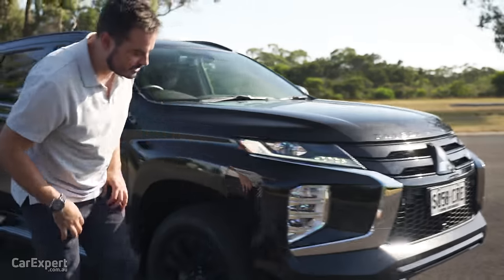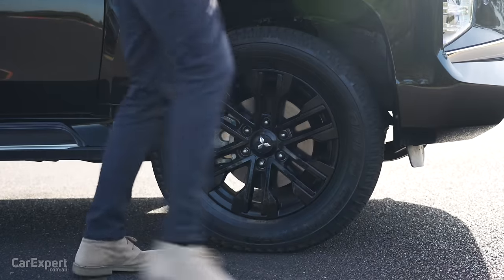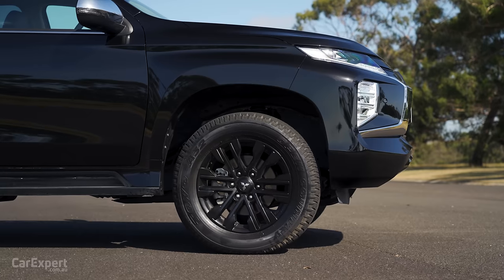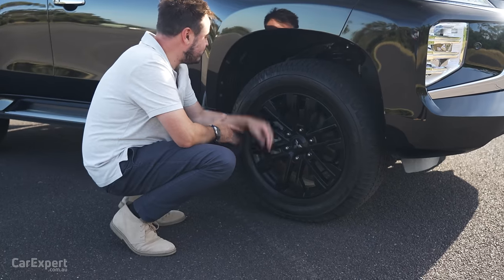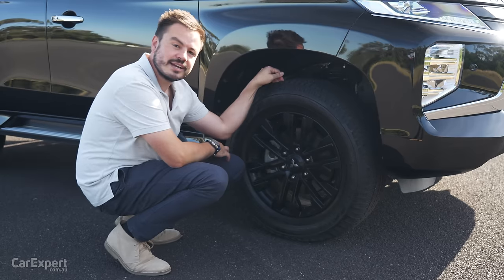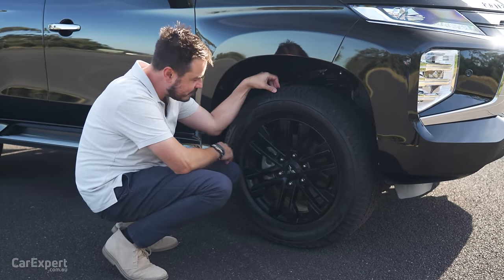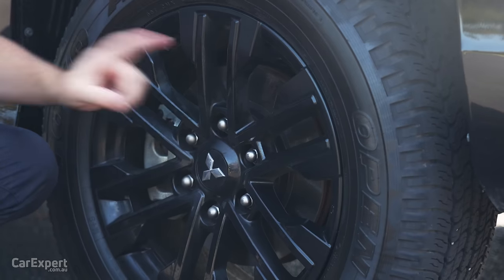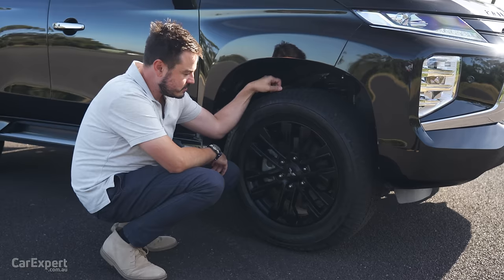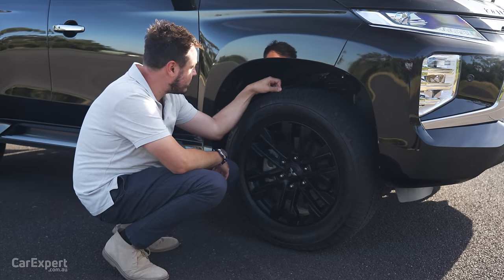Around the side of the car you have 18-inch alloy wheels and a pretty decent-looking tyre, so this should perform okay off-road. The black wheel set-up looks good, and under the skin you have disc brakes front and rear, unlike the Triton which has drum brakes at the back.